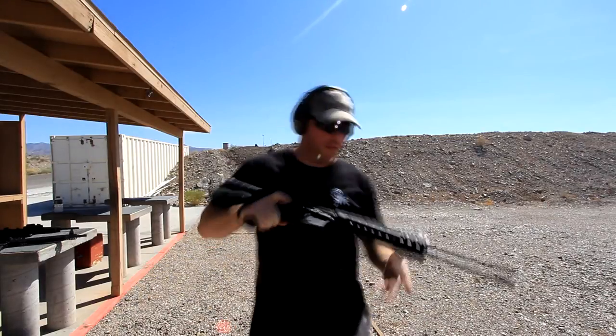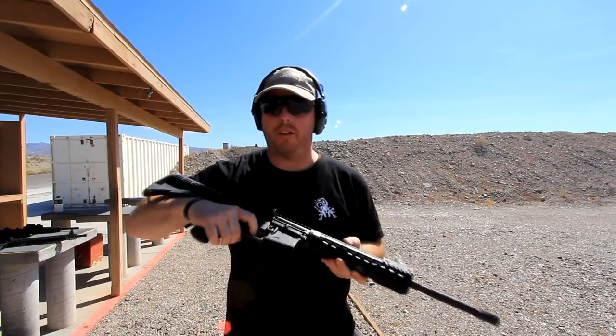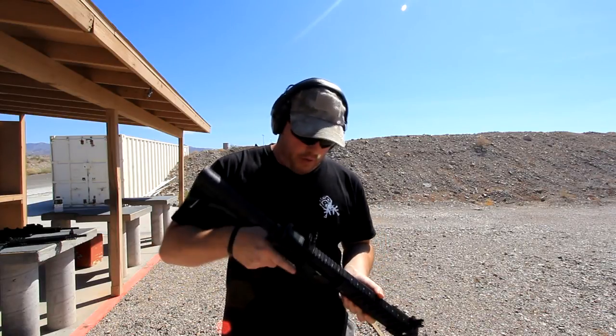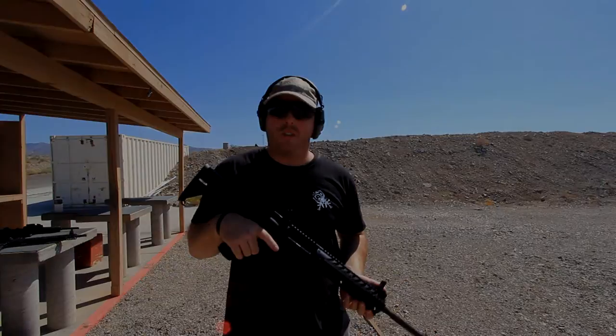So this is their base model — shoots clean. He's got zero take-up on this trigger here, did a nice trigger job on there. Smooth trigger — what's the poundage on it? Four and a half pounds. Shoots nice. This is their base model, goes for $799. Look it up: rttfirearms.com.